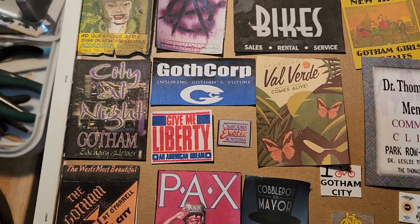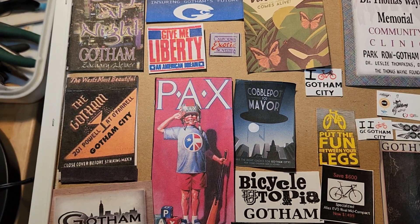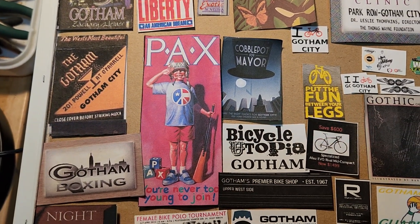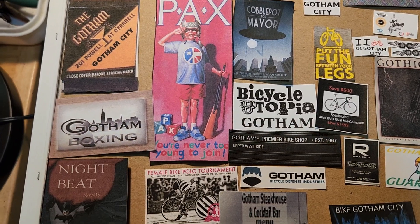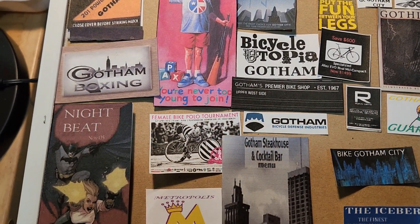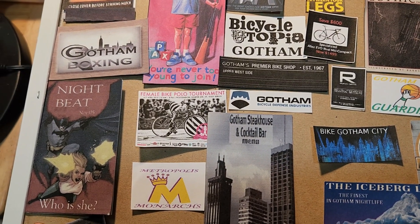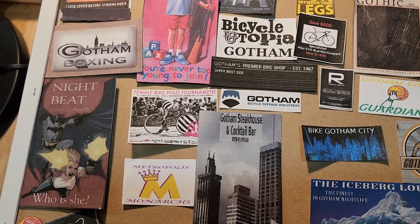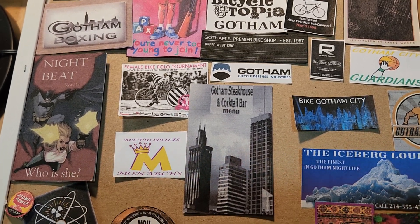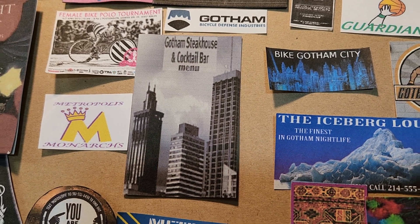The PAX is of course from the Martha Washington figure. There's a lot of bicycle things — I made the Gotham Bike Shop, Gotham Boxing, and that was used in Selina Kyle's gym and also Wildcat's gym. It's interesting. Also Gotham Steakhouse and Cocktail Bar.